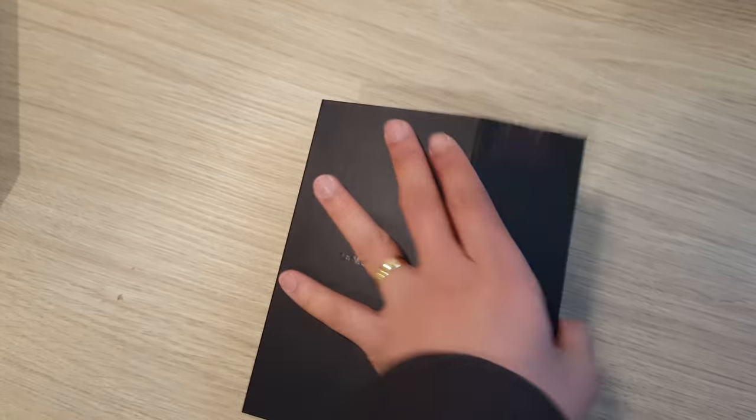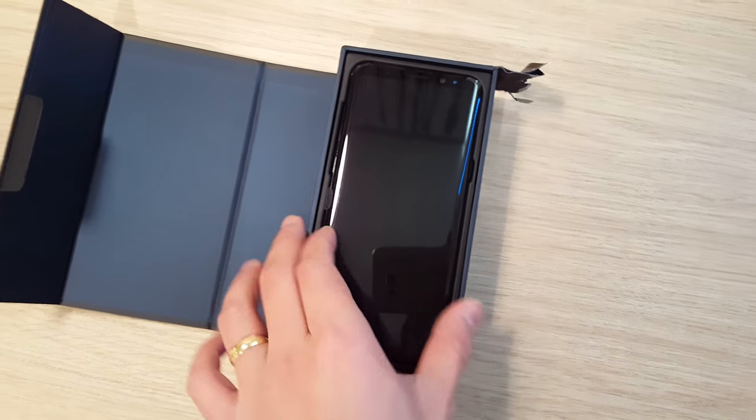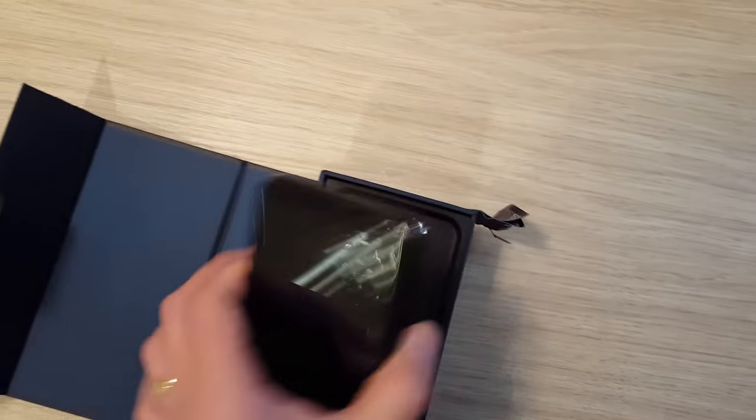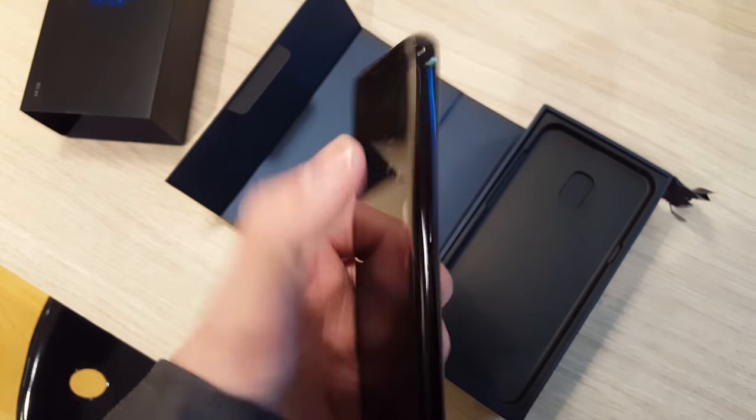Let's open it up — one, two, three. There you go. Look at that! The curve is really good as you can see from the box. Let's take it out of the box. There's still plastic in there. Wow, it's so gorgeous, isn't it?